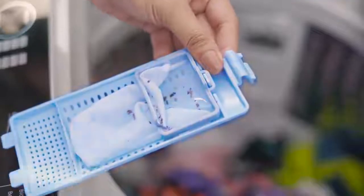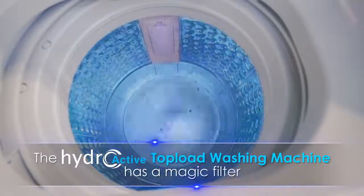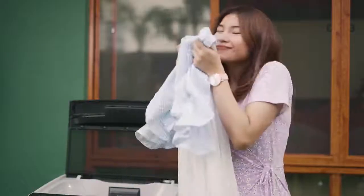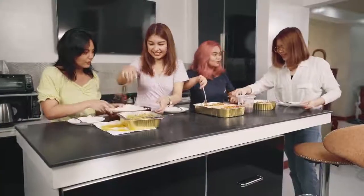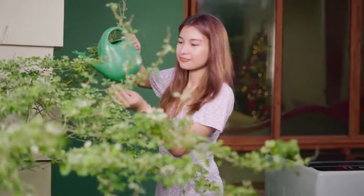The Hydroactive Top Load washing machine has a magic filter — a powerful and effective filtration ensuring that lint and dirt are collected even at low water levels. This makes your clothes look clean and smell fresh after washing. Whether you're off to do other things or you simply want to make the most out of your time at home.